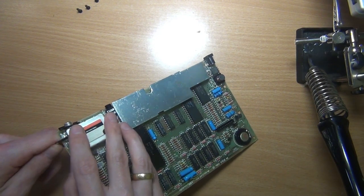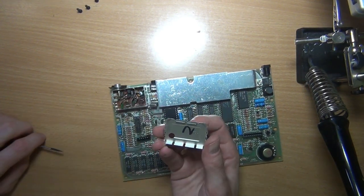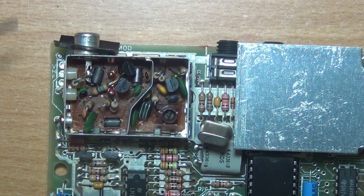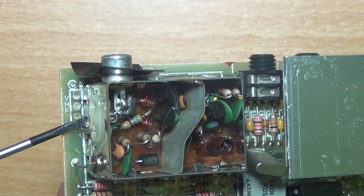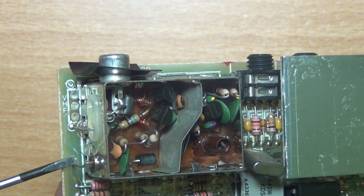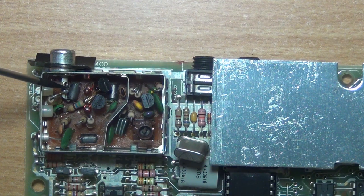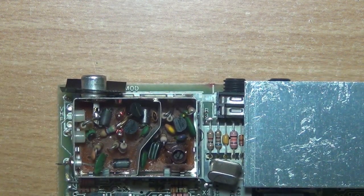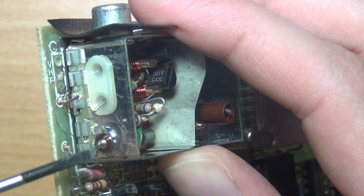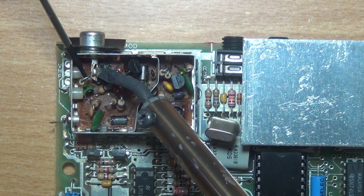Next we need to open the RF module, so we take off the top part. This is the video signal wire — we'll be cutting that — and this is the power wire, which we will also cut. We're also going to desolder this connection. So let's cut the wires. As you can see, the video and the power connection are both cut. And now let's desolder this wire from the connector.